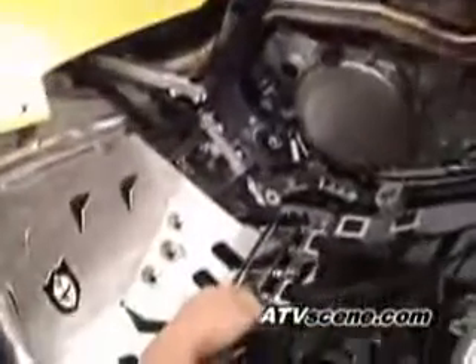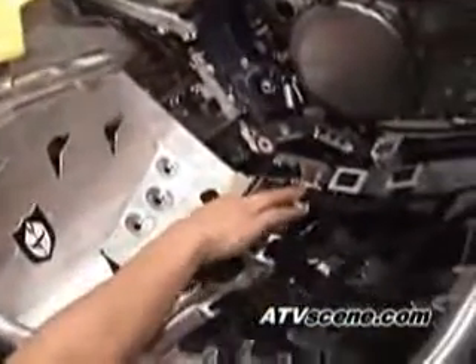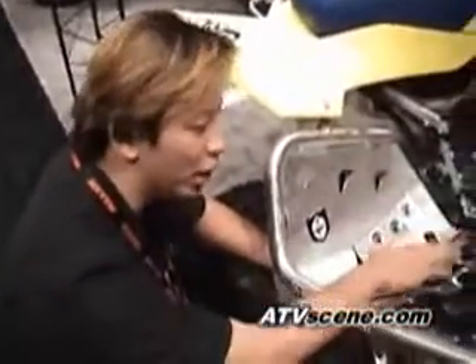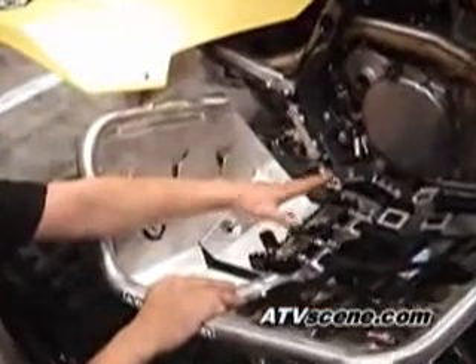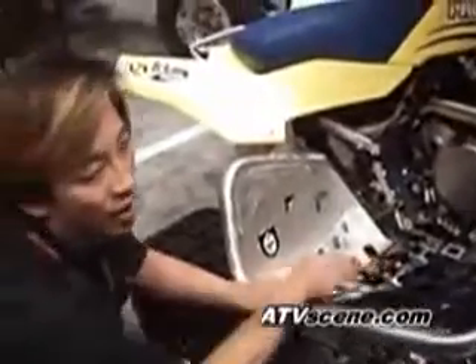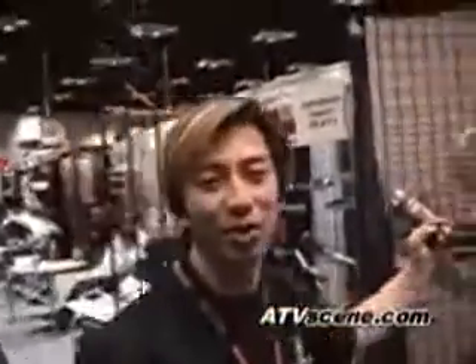It uses all the stock mounting hardware. Also new on this bike, this is our second generation fat peg nerf bar. What's great about it is that there's an insert over here that helps grab your boot, giving you much better control. We want our products to be the best in the marketplace. We try to make the mounting as low as possible and keep the peg as high as possible. This gives you maximum ground clearance and much better feel on the bike. All of us ride and we want to make the best parts for ourselves too.